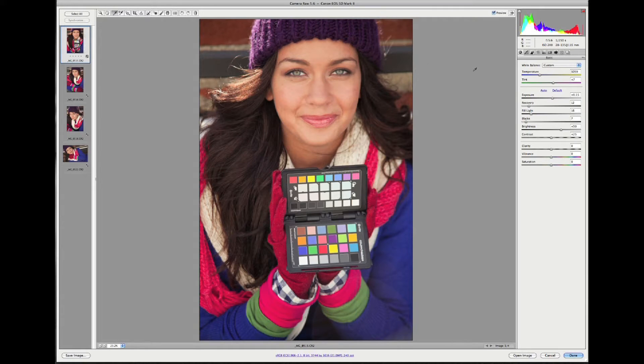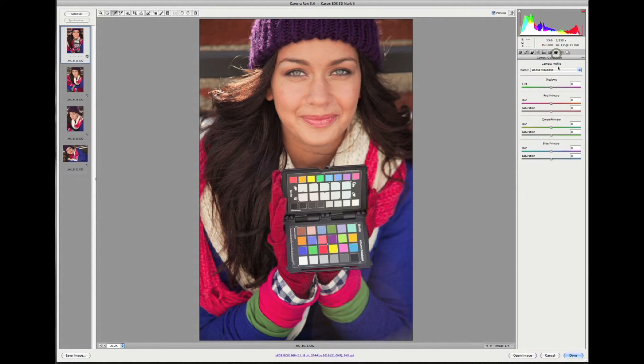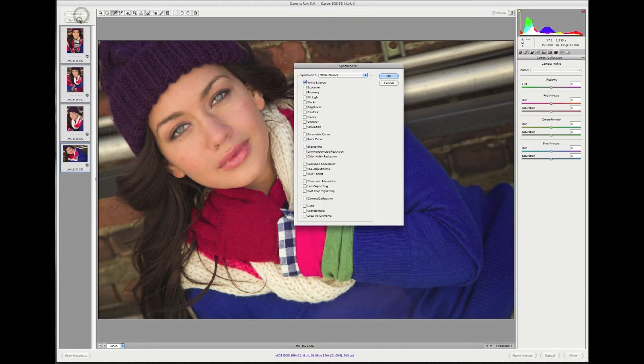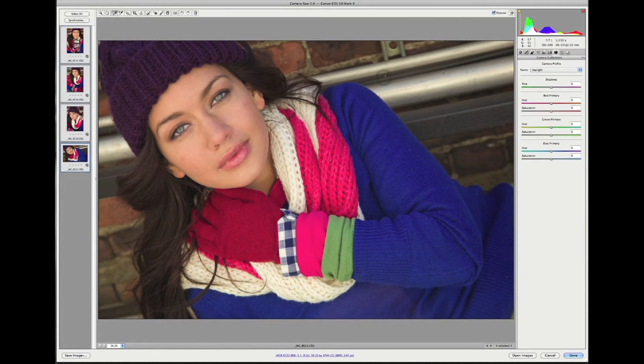If you'd like to make any adjustments to exposure, contrast, etc., you can do that at this point. When your edits are complete, go to the camera calibration tab — it's a small icon of a camera. We see the Adobe Standard camera profile has been applied as a default. However, we have a custom profile waiting for us, and as I scroll down and click on it, we see a dramatic change to the image. Looking at another image, here was the standard conversion and our custom profile — and it's a dramatic change. I can select all, click Synchronize, include everything in the synchronization, click OK, and now all of my images have the custom profile applied.